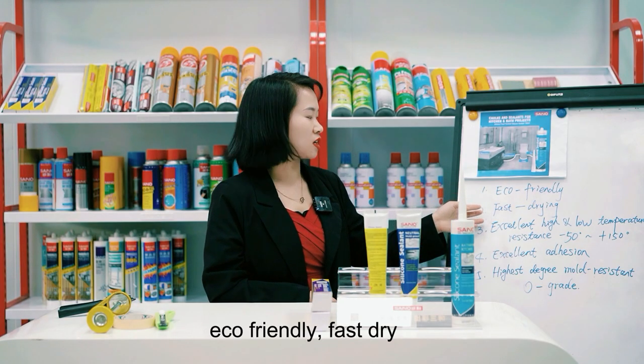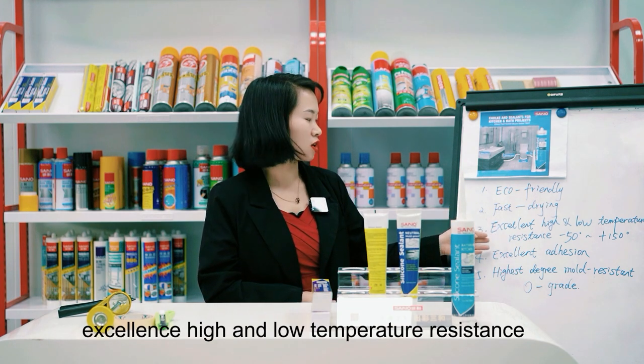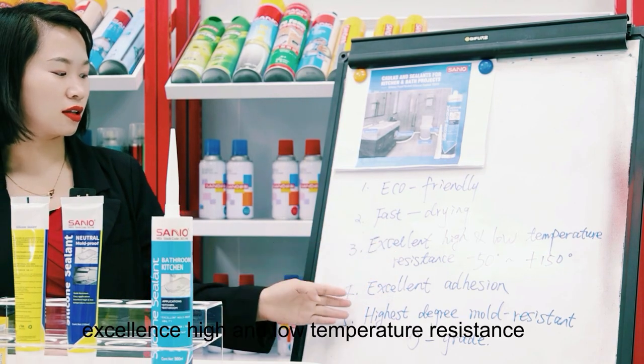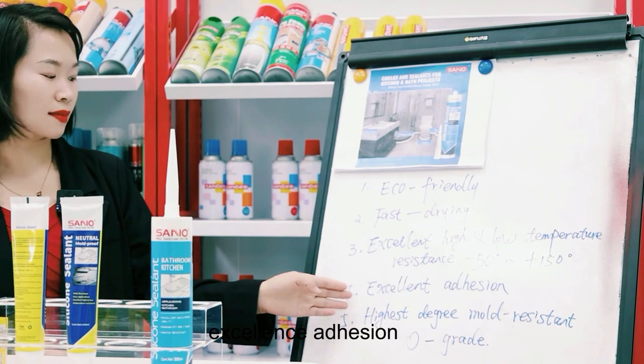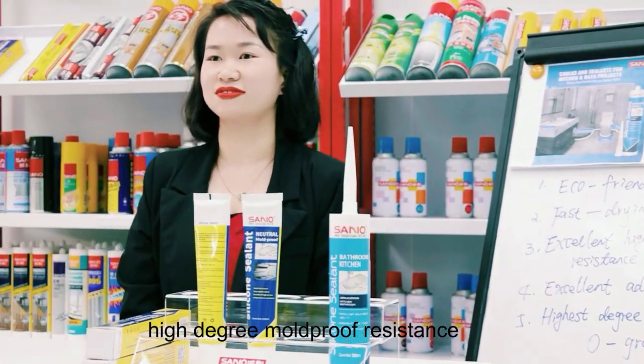With the following characteristics: eco-friendly, fast drying, excellent high and low temperature resistance, excellent adhesion, and high degree mold-proof resistance.